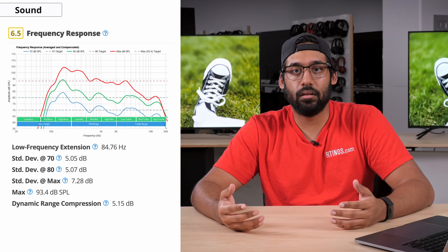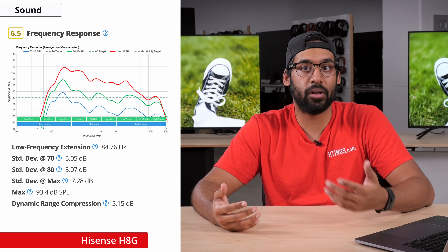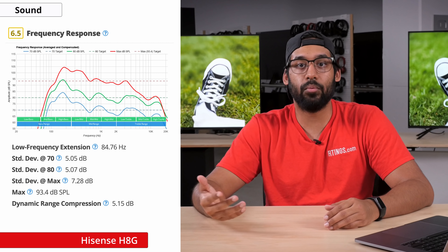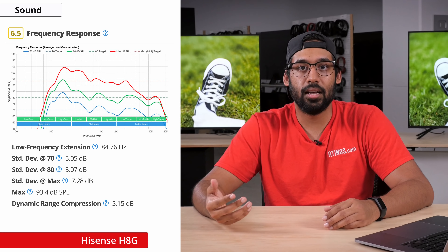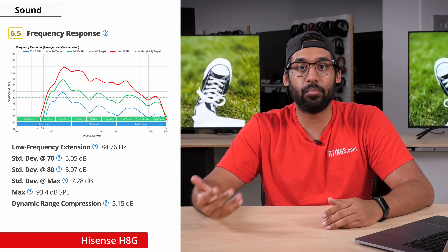For sound, the H8G delivers a little more than the H8F did last year. The speakers are better built and the frequency response is okay, with bass that still has some punch to it, though the bass is still lacking in any kind of rumble. It does have a good balanced sound profile for dialogue. As always, if sound is something that's important to you, a soundbar or external speakers will definitely be a better option than relying on the TV's built-in speakers.